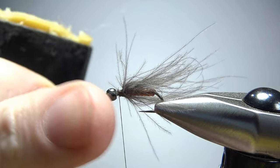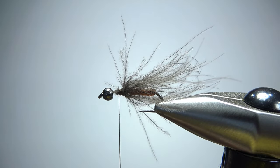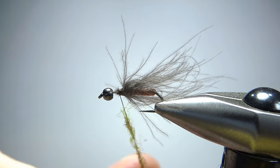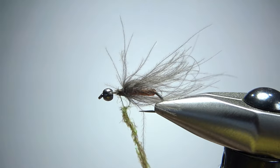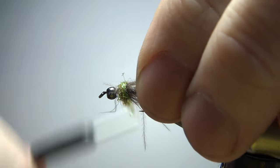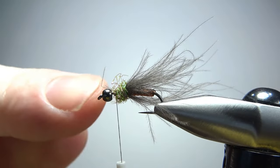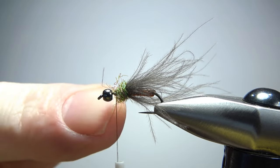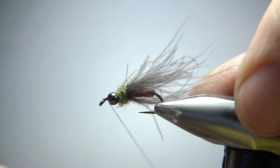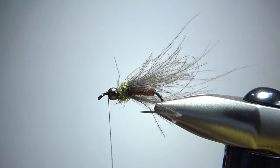Next thing we do is some ice dub in peacock color, which is what the recipe called for. I've got that here and I'm not going to need a ton of it — just enough to get a kind of a little fat thorax here. Now wrap this up — it's going to be a little bit fatter than that CDC right there. That looks fine. Now you could whip finish it right there, push the bead up, then start your thread right in front of it. But if you're kind of lazy like me, you just put a wrap over it and don't worry about it. Several wraps behind it — make sure we've got enough room to wrap just a little bit of Hungarian partridge up front.